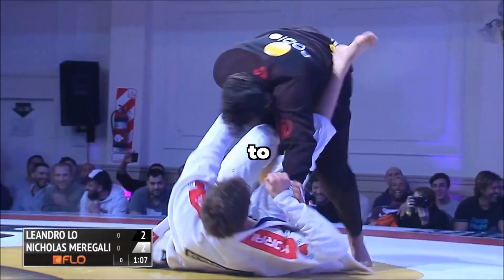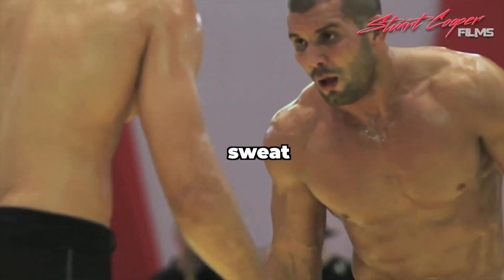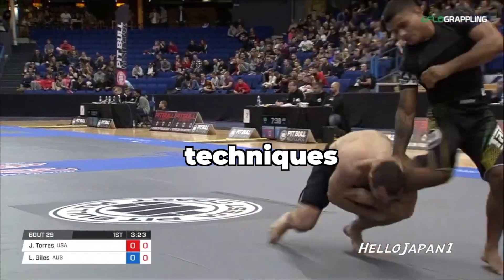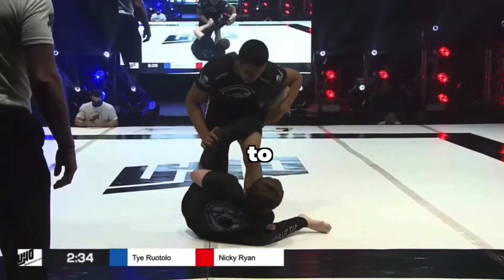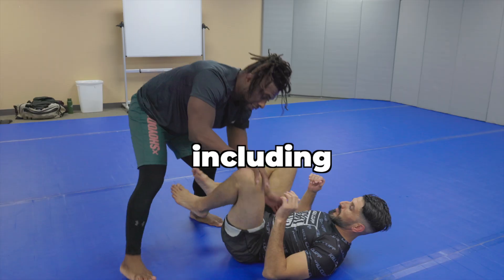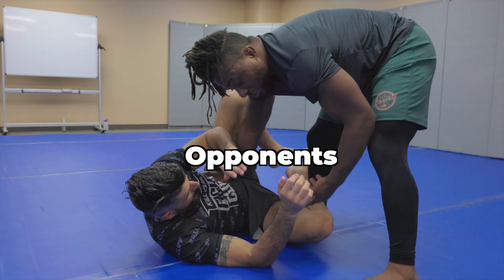Passing in no-gi is really tough. Compared to the gi where you have all these great grips, no-gi is really slippery with all the sweat, among other things. The pace, the grips and techniques can be a little bit hard to get used to. So in today's video, I will give a quick rundown of my approach to passing in no-gi, including how I set up my outside passes as well as how to react to your opponent's movements.